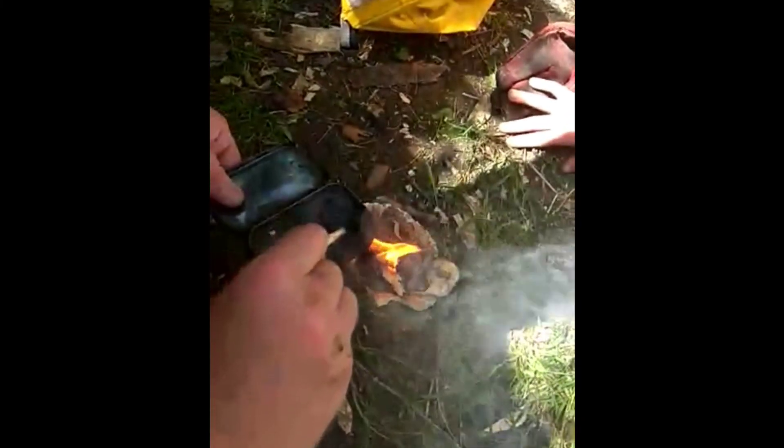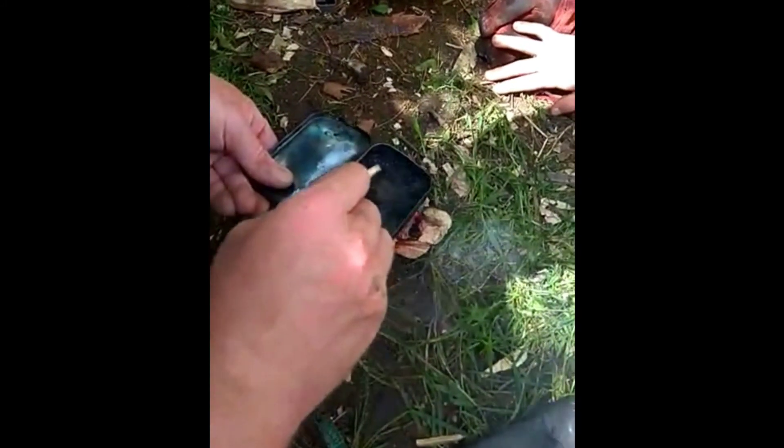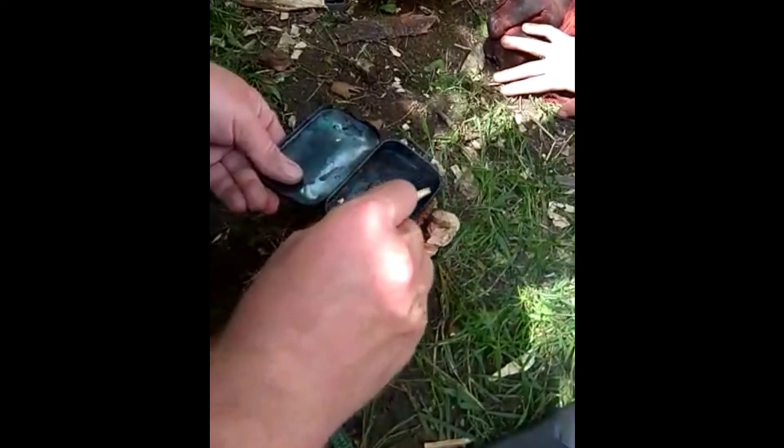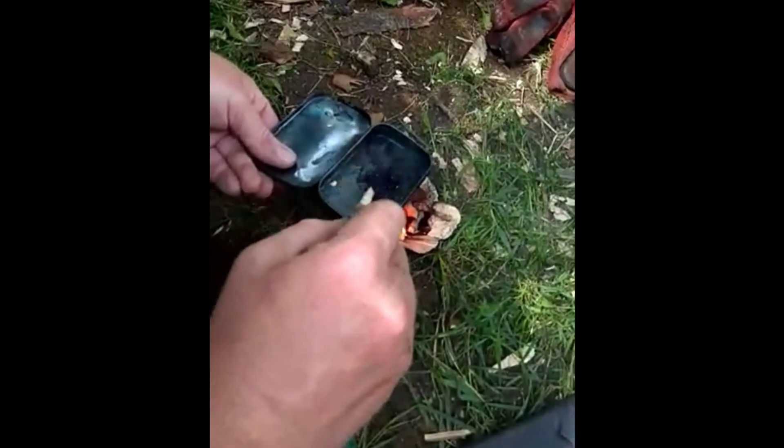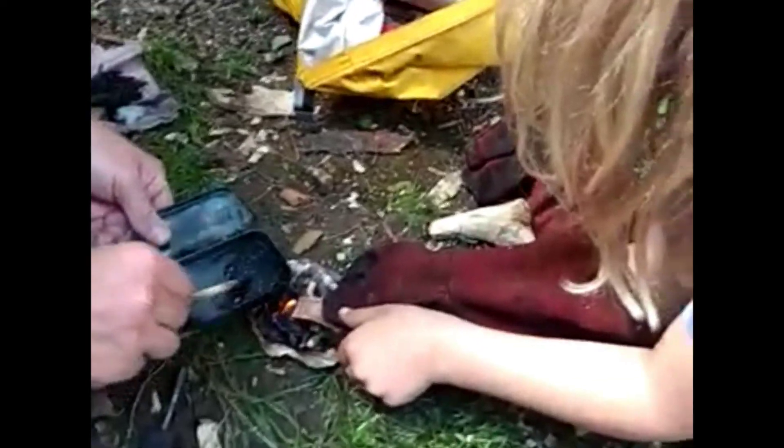What's happening now is mountain tree resin — pine trees — to make nature's glue. It smells really nice, like incense. Just warm it up a touch.